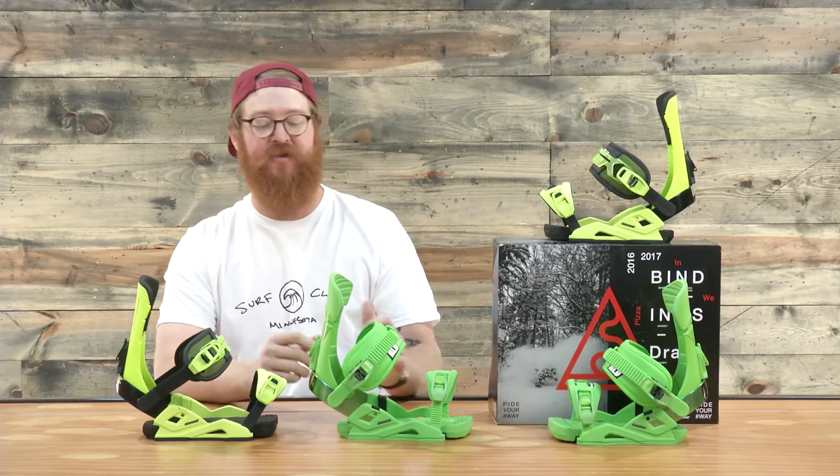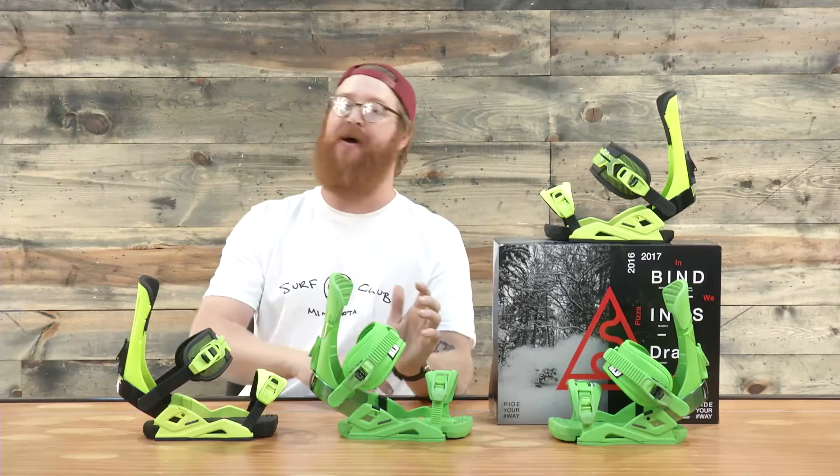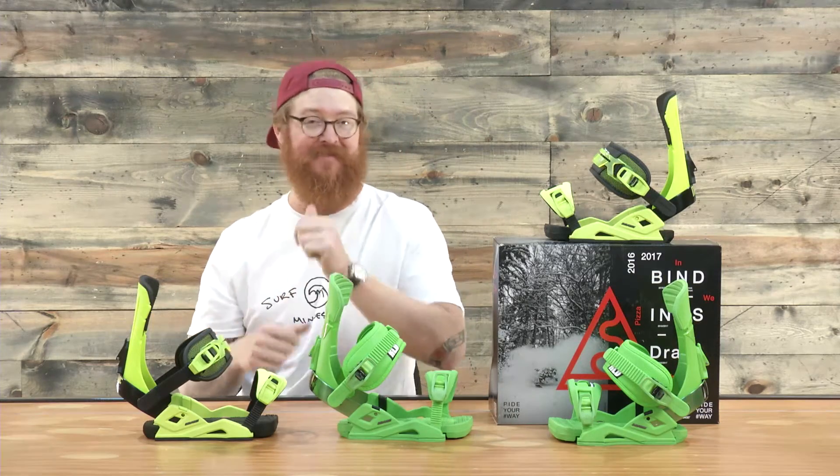Hello, I'm MattGuff from TheHouse.com and these are Drake Snowboard Bindings. We used to carry Drake a long time ago, now we're going to carry them again, and that's a good thing.